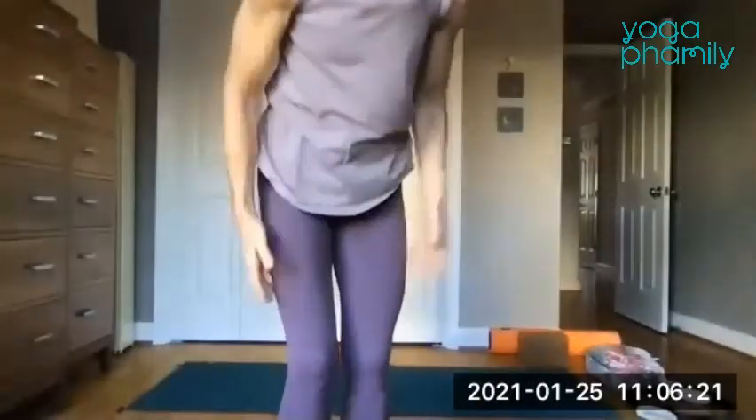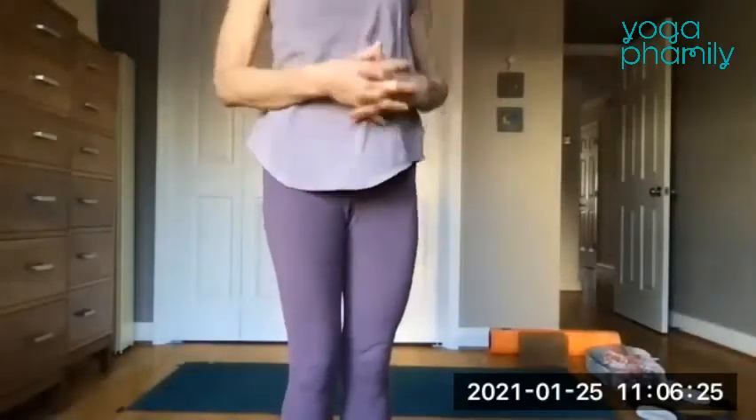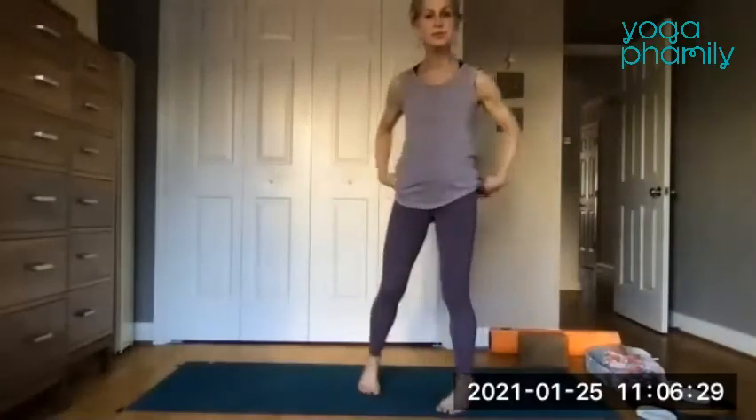Let's start in standing, and we'll just stretch a little bit so that when we go down, we feel nice and limber and loose.